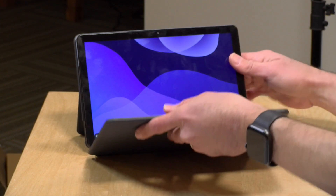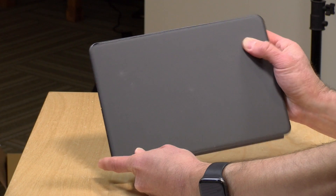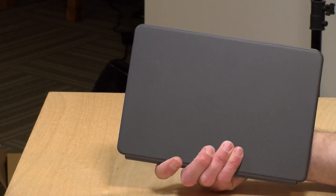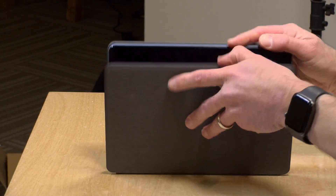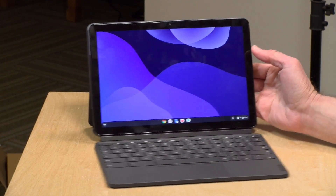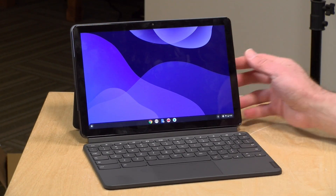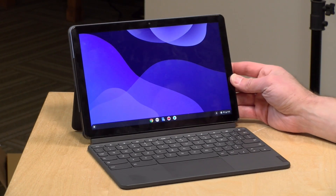My only complaint is that the keyboard slides around a lot on the front of the display, and I think that might risk scratching. It doesn't cause much of an issue if you hold it down, but if you're holding it up you're going to feel it slipping around a bit. The Google Pixel Slate released last year, which is much more expensive than this, also had a similar slippery keyboard issue. But really, for the price point, I'm not complaining all that much.